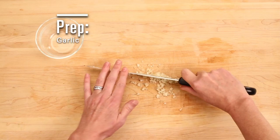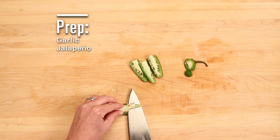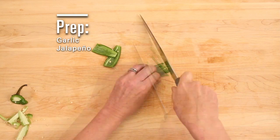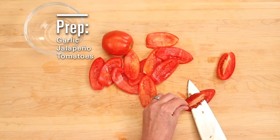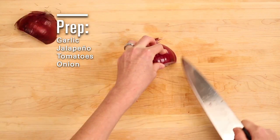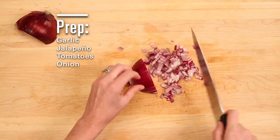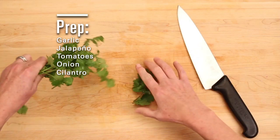Let's start with some chopped up garlic. Carefully dice a jalapeño — be sure to wash your hands afterwards. De-seed and dice some tomatoes. Peel and dice one onion. Add some chopped cilantro.